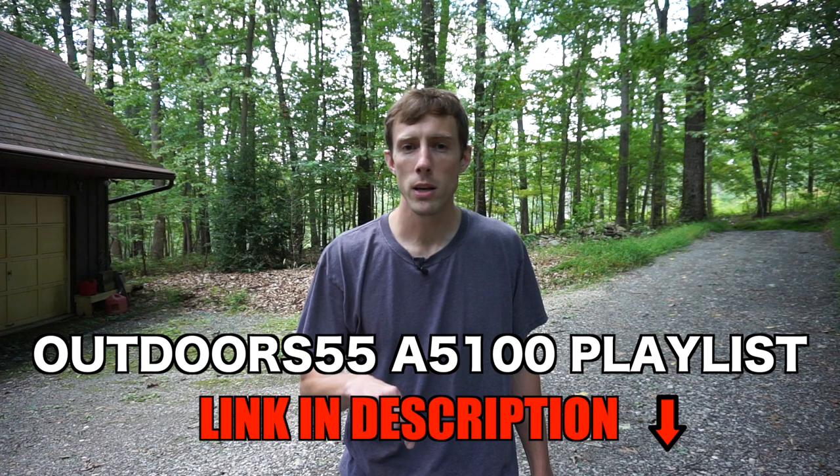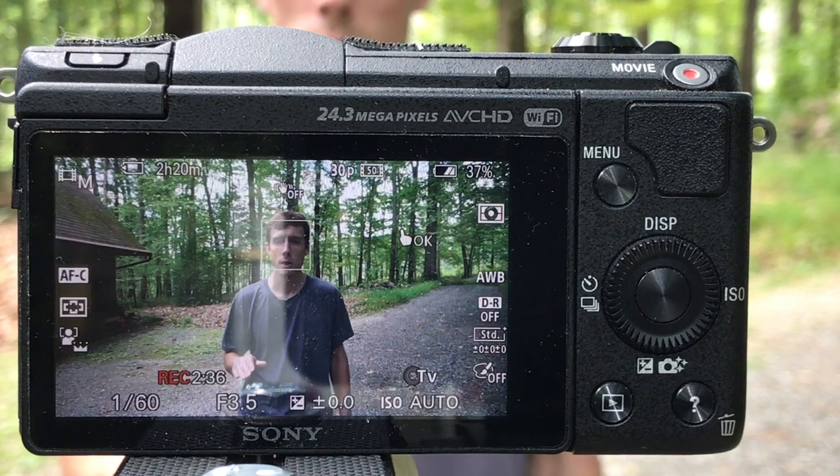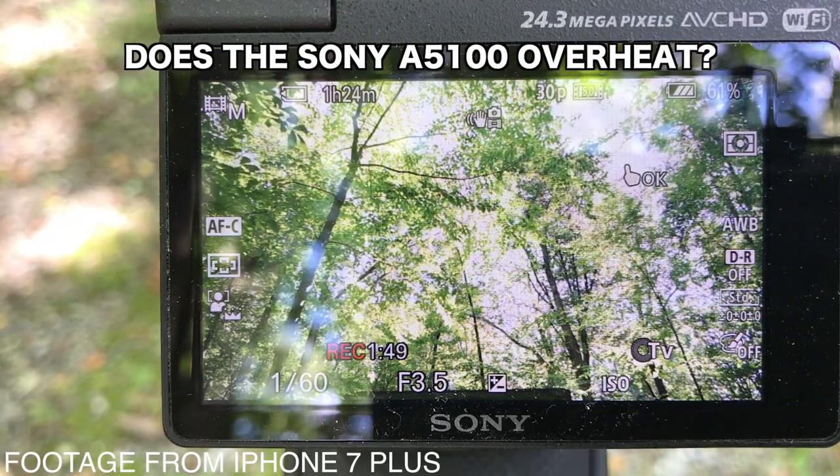I'm going to link to all those videos in the description. I'll have a playlist set up and you can click on that link to see all the videos I've shot with this camera. So first things first, let's address the elephant in the room: does the Sony A5100 overheat?